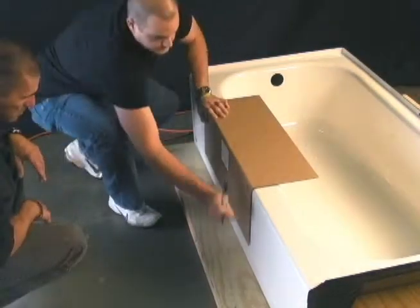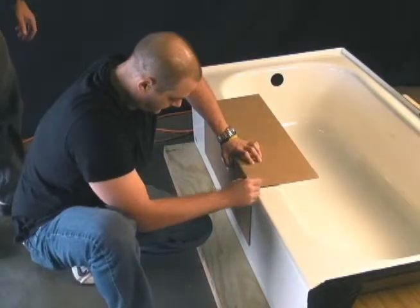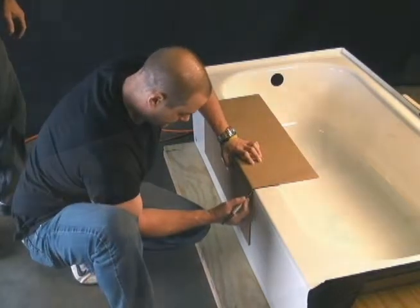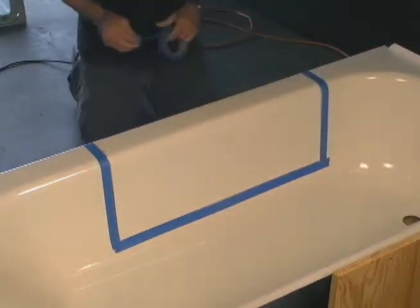First we begin by measuring and marking the tub using a tape measure and the template. Masking tape is then added to prevent the tub from splintering when we cut it.